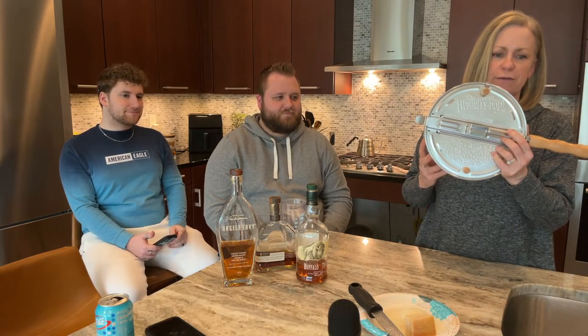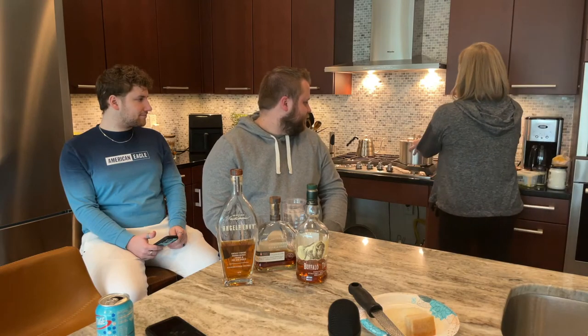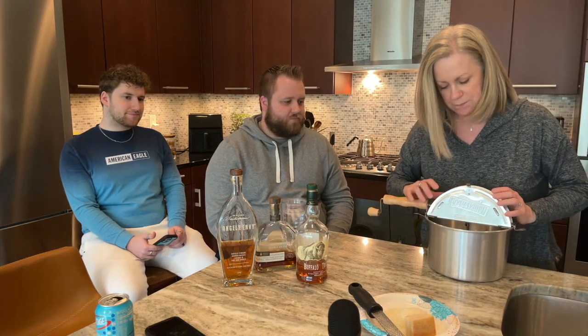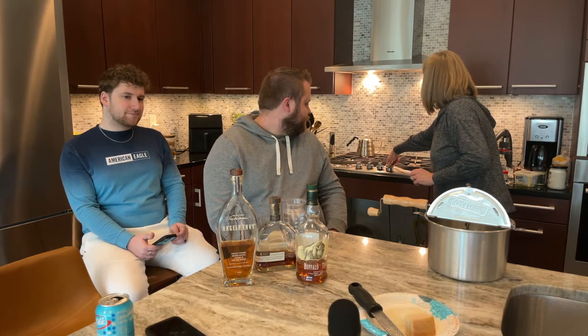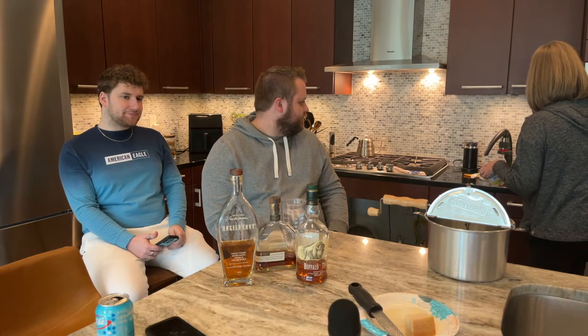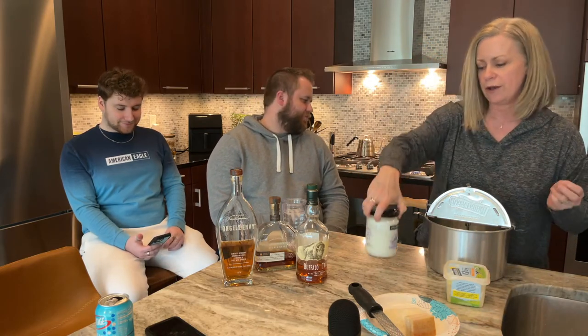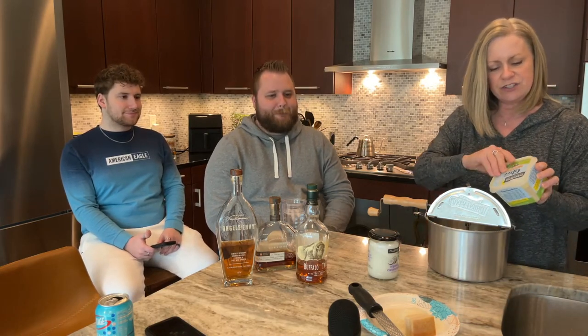I'm not being paid to promote this, but it is an excellent popcorn maker and you do it right on your stove. So we're going to be using that today. I'm going to get started right away — I'll pop off this lid and get my heat going on high. Then I'm going to put in some ghee and some coconut oil.